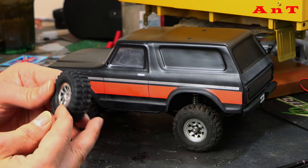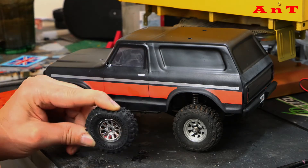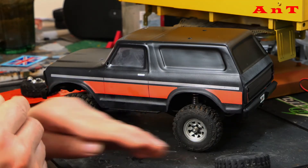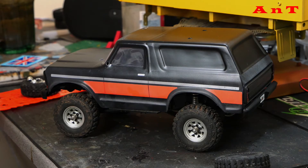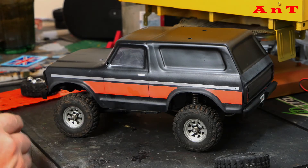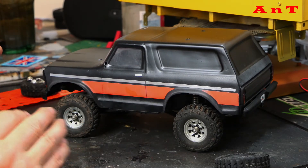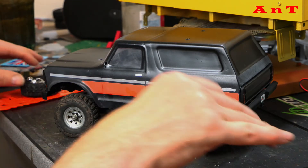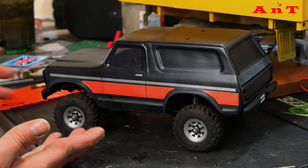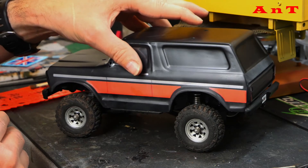I actually really like the standard kit tires - when I had it out they did a really good job. They've got a pattern a bit like the Incision Swamper on them, a very nice tread pattern for the conditions we have, and they're nice and soft with wheel weights in them too. You just can't get them off the rims without baking them or doing elaborate nonsense to break the glue. I really wish Panda would sell the tires, wheel weights and rims separately so we can pick and choose. The RC4WD bead lock rims are really nice and suit the truck.